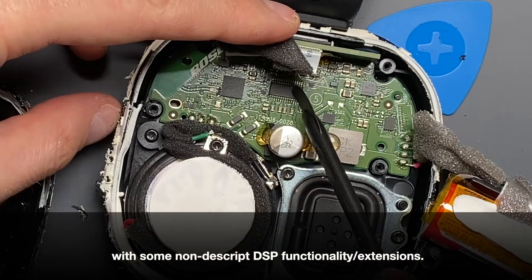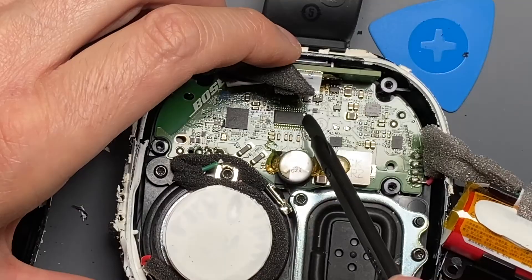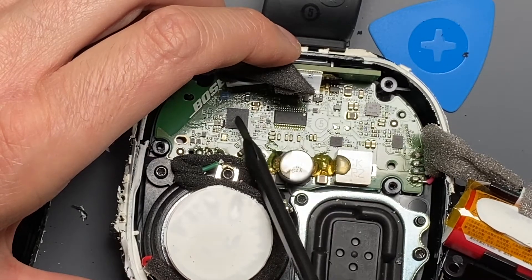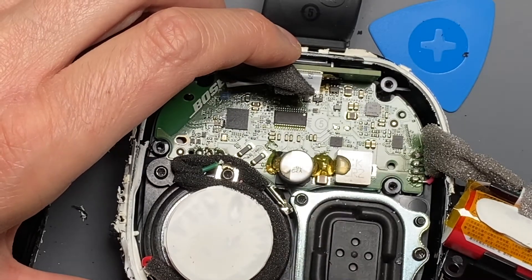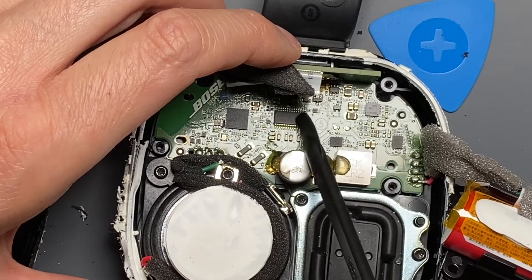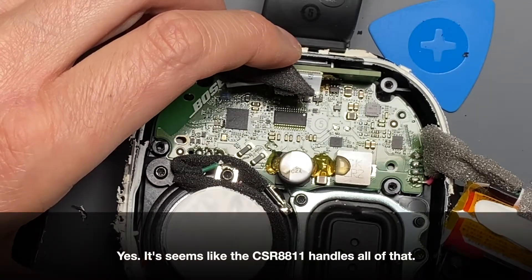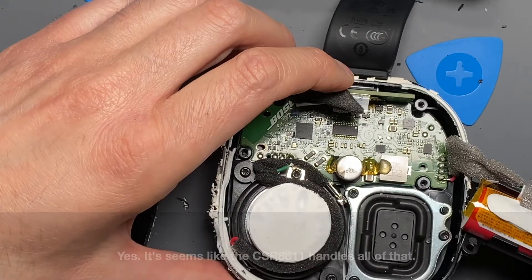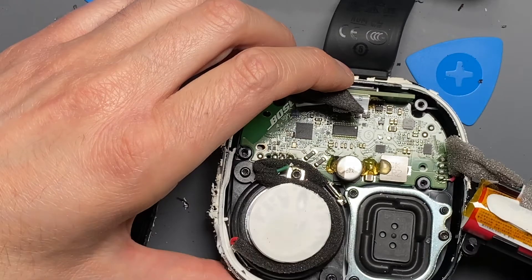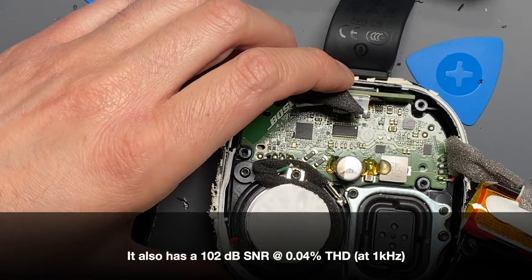To the right of it, I'm pretty sure this is a TPA3136 or similar — this is the amplifier. It might handle I²S between these two chips, and it handles volume control, and everything else for the actual speaker. Maybe this handles the party mode or stereo mode, where one speaker acts as a host for the other and then passes the opposite channel or duplicate channel information across to that other speaker using its Bluetooth antenna to transmit — which is kind of neat.